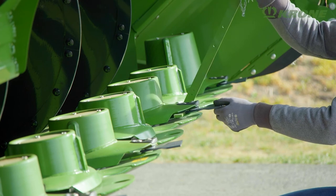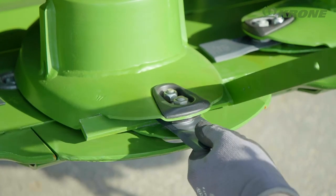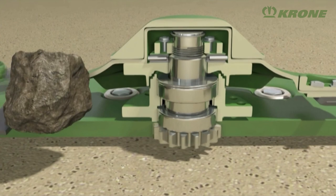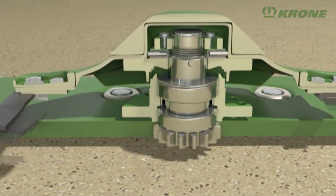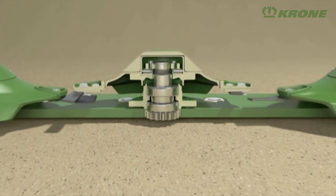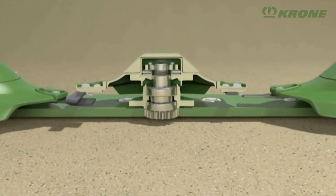The blades are easy to remove and reverse with the help of the tools supplied. Also a standard feature is the Safe Cut disc protection system. This relies on a roll pin that breaks the moment a blade hits an object. As a result, the disc jacks up on the threaded drive pin and away from the neighbouring discs, preventing further damage, expensive repairs and unnecessary downtime.